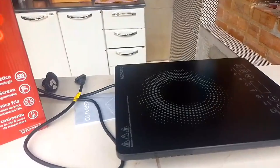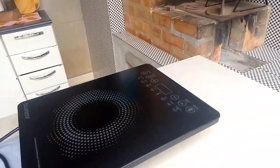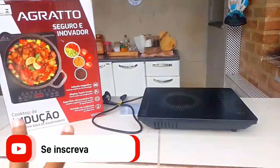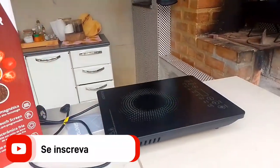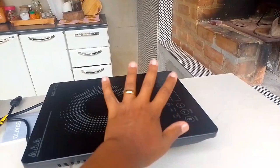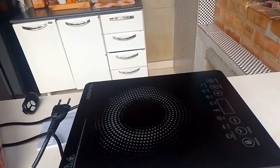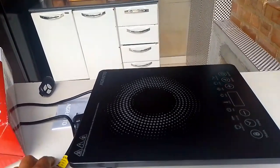You might be wondering: why buy this stove if you already have a cooktop and a stove at home? Well, I bought this cooktop because my kitchen here is completely open — it's where I have my wood stove and barbecue grill, and it's all open. So when it's very windy, it prevents using the gas cooktop. I bought this one so I can use it as an aid when cooking — no matter how windy it is, it doesn't interfere at all. This Agrato model is 127V; I didn't buy the 220V because I have no 220V outlets at home.